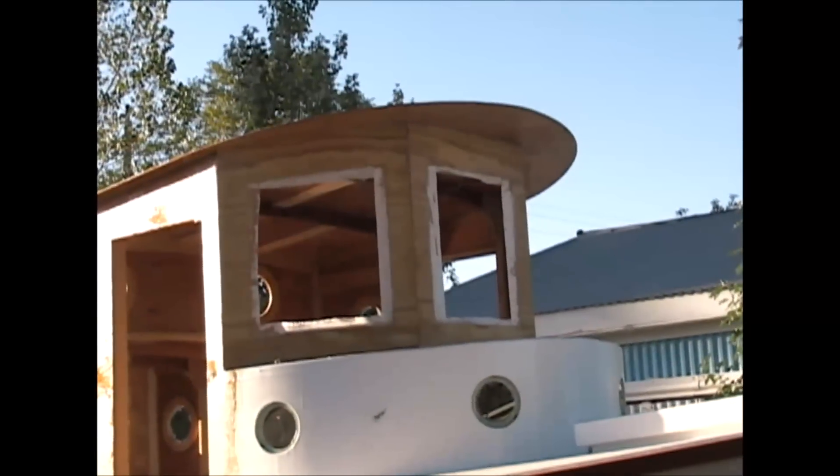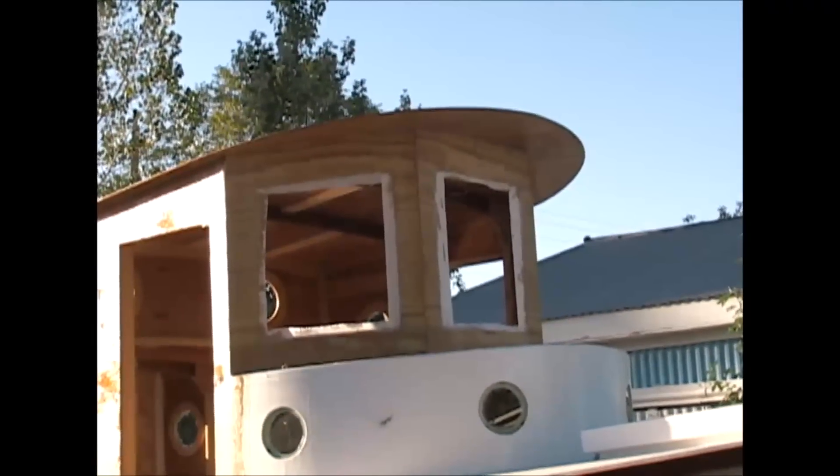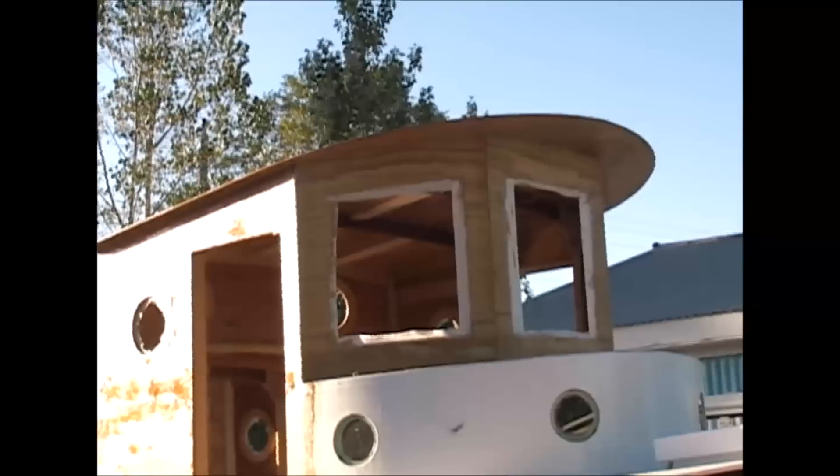I've got the 4-inch tape along the seam where the windshield frames hit the roundhouse top. It's October 4th and it was 80 degrees today — didn't expect this kind of weather.